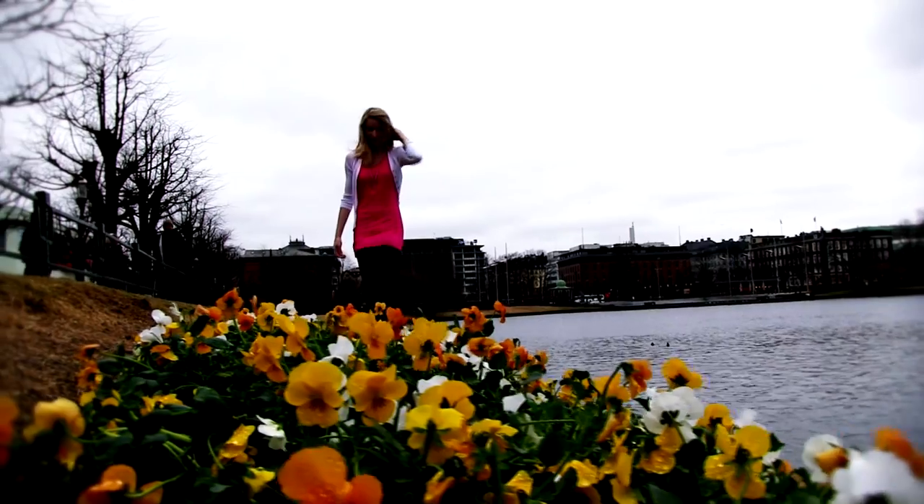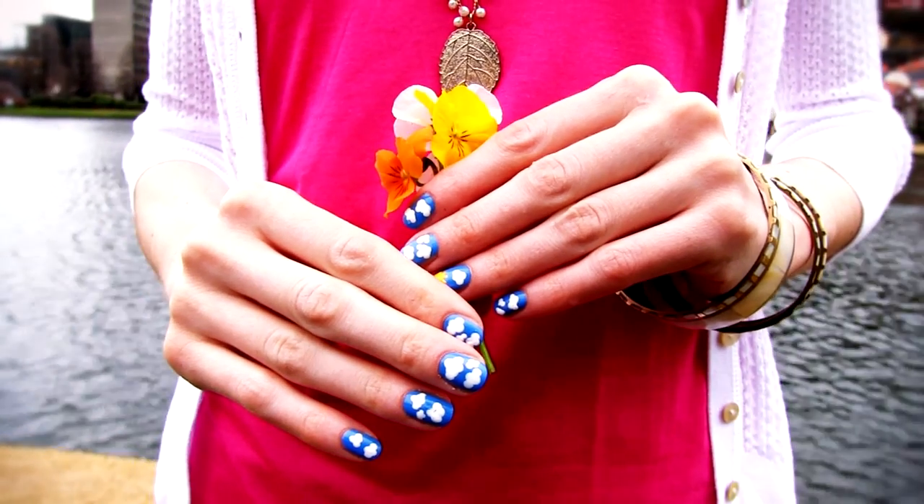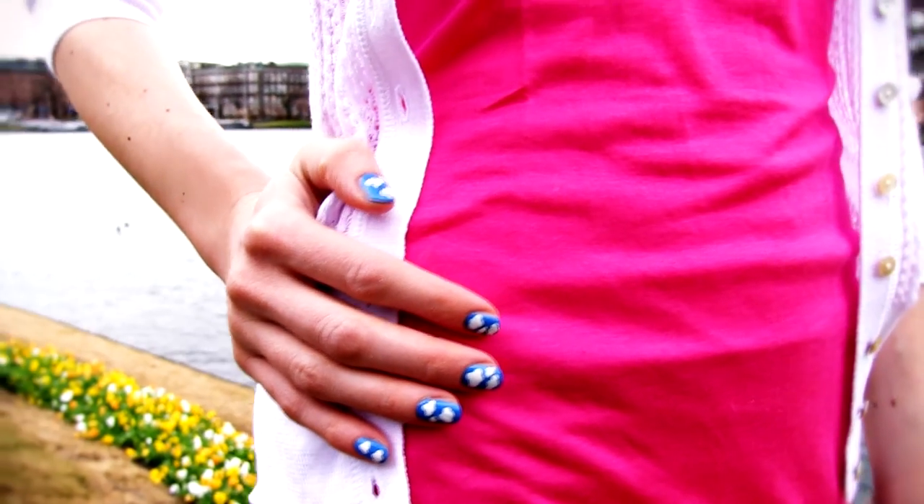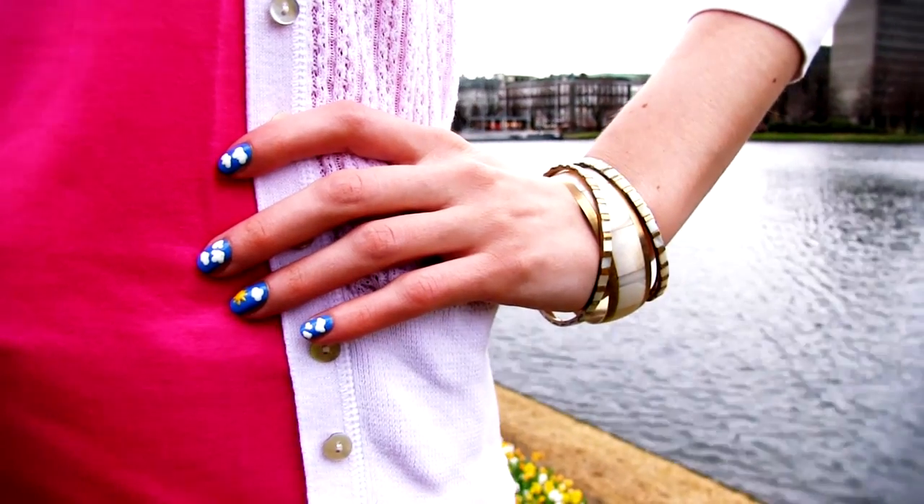Even when the weather is sad and gray, you can have a blue sky with lovely fluffy clouds on your nails. This cute design is extremely easy to do, but it looks pretty and neat, so it's great for beginners.